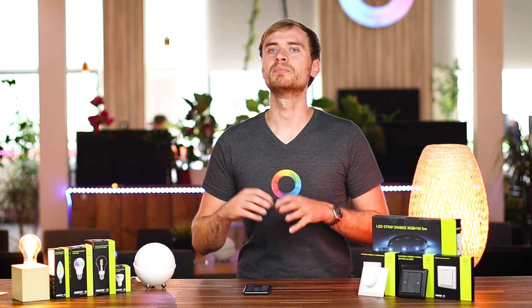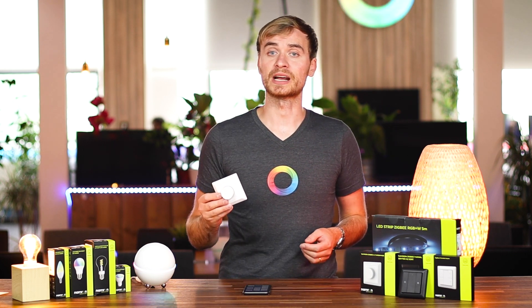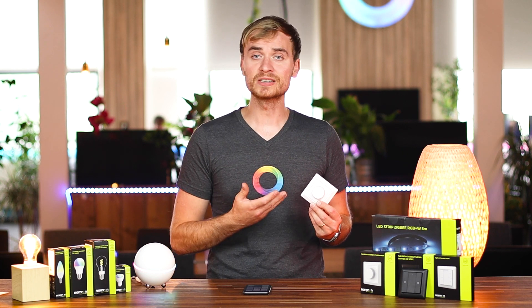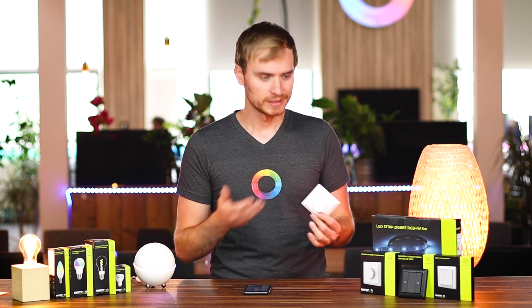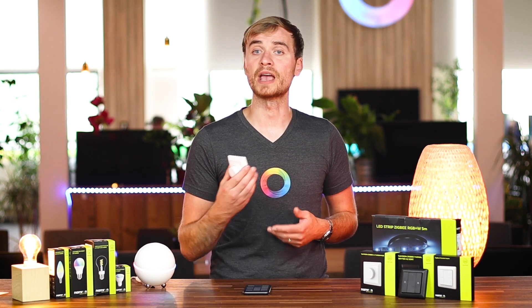If you're not familiar with flows, I have videos on my top five flow ideas, on creating your own flows, and on creating advanced flows using logic. Make sure to check those out if you're not so familiar with flows yet. For this video, looking specifically at Namron, let's create a quick flow for the dimmer button switch I have here. This is a battery powered, easy to mount, placeable anywhere in your home dimmer switch. Let's take a look in the Homey app at what kind of flows we can create for this switch.